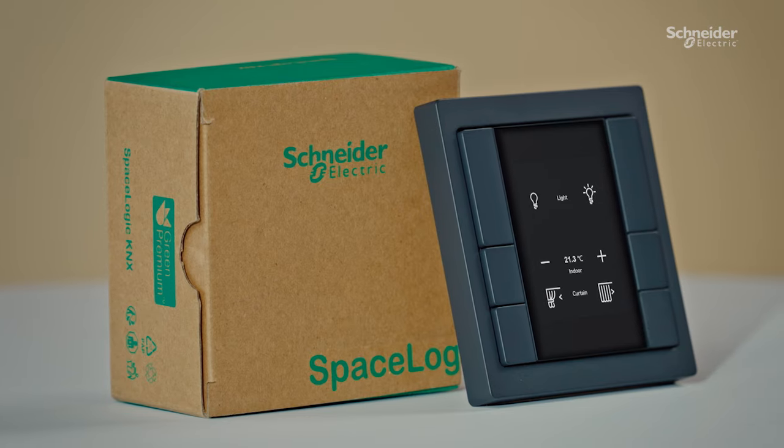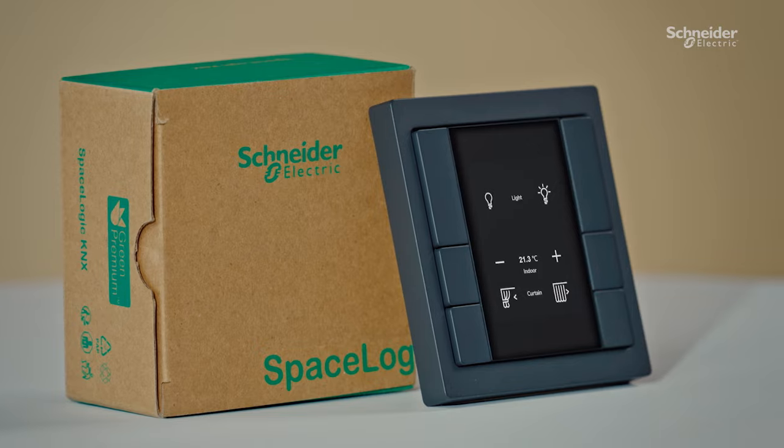Talk about smart and user-centric. And of course, our SpaceLogic KNX pushbutton with dynamic labeling comes in sustainable packaging, just like our other Schneider Electric products.